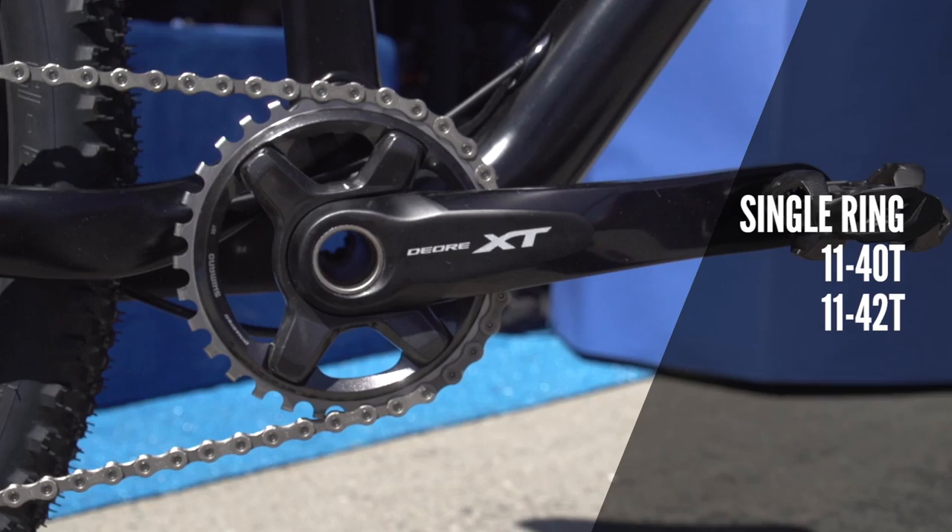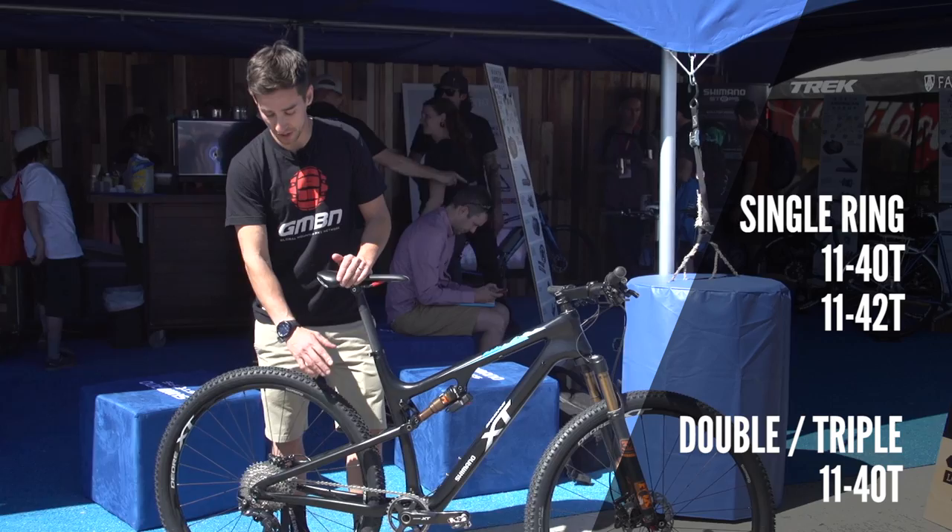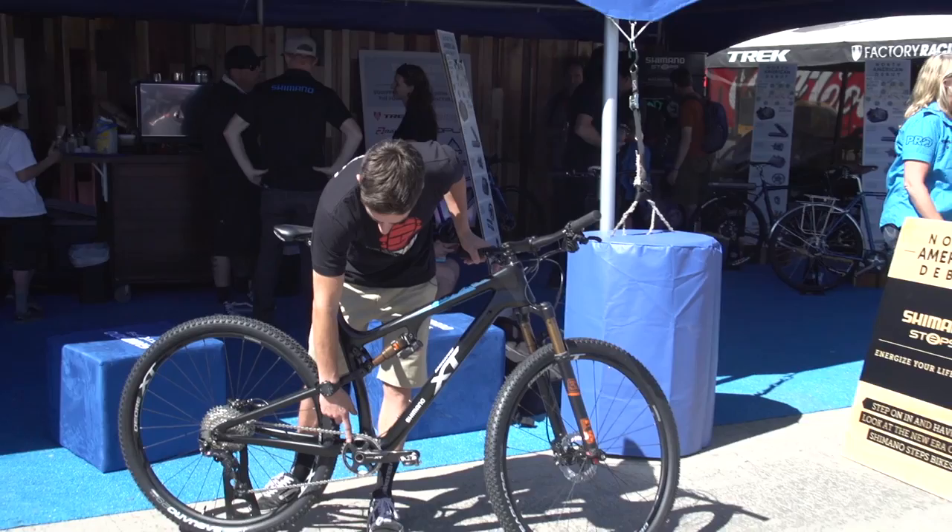You've got a choice of 11-40 or even 11-42 with a single ring setup. Going to double and triple, you stick with the 11-40 on the back. You've got a really big spread of gears.